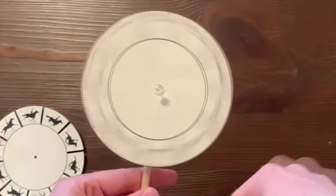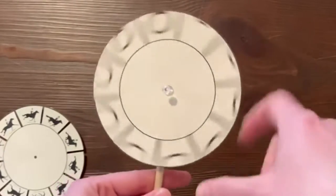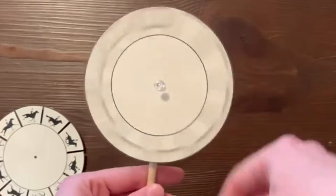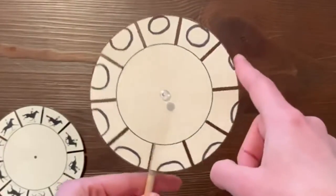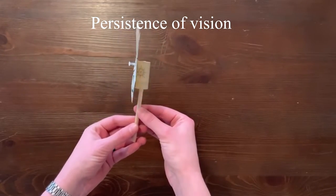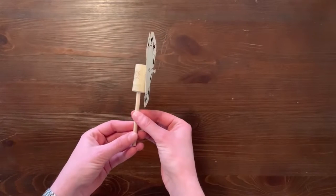As the cardstock circle rotates, the open slits move quickly past your eye. When you see an image through the slit, then quickly see another one, your eye and brain remember the first picture for a split second, then blend it with the second one. This is called persistence of vision, and that's what makes the pictures in the movies seem to move.